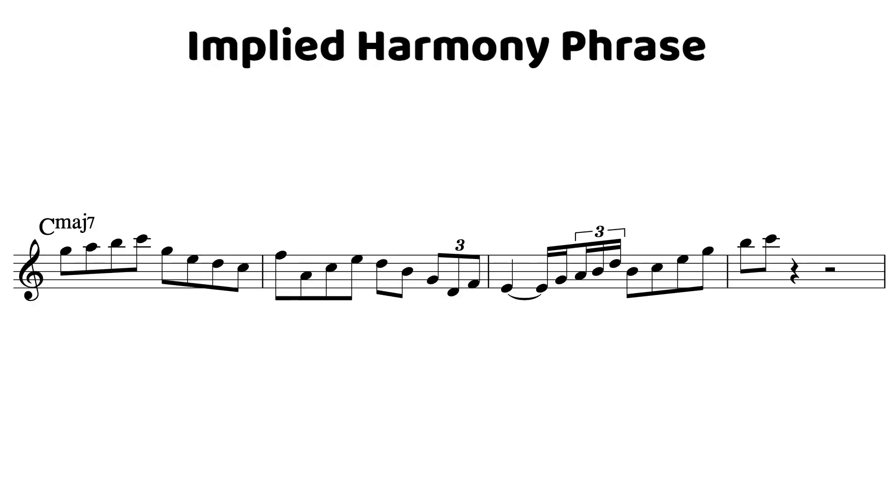Take a look at this phrase. You can see that the phrase implies a 2-5 to the 1. What that means is the chord player or the rhythm section is going to be playing that one chord vamp, and you in your line are going to imply D minor 7, G7, to C major 7.